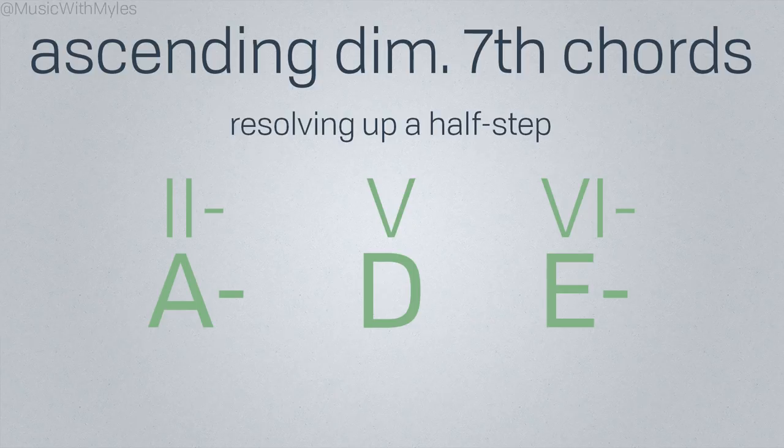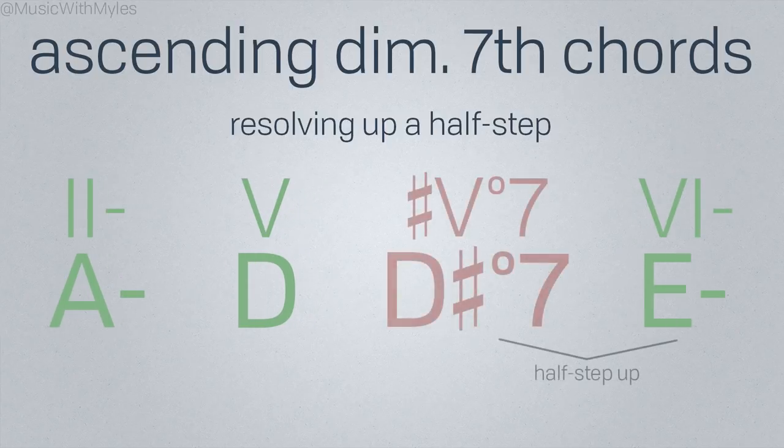Here's that progression of ours again. Let's try inserting a diminished 7th chord that leads up a half step into the E minor chord. In this particular case, we also happen to be approaching the diminished 7th chord itself with half-step up motion.